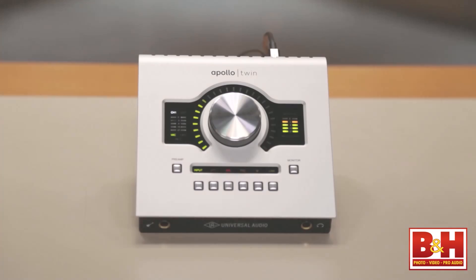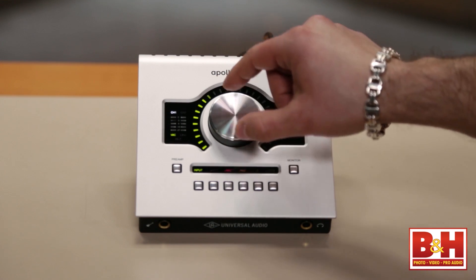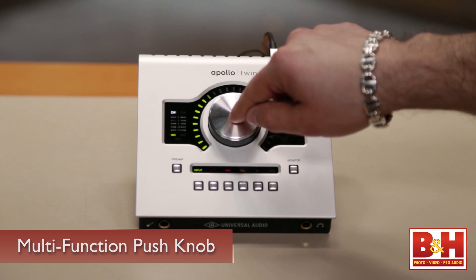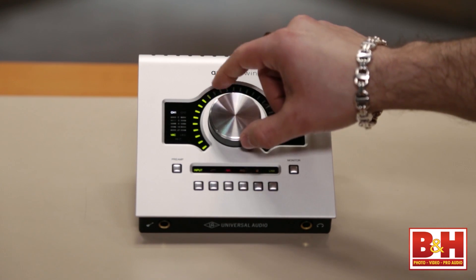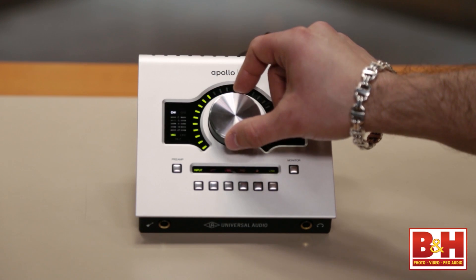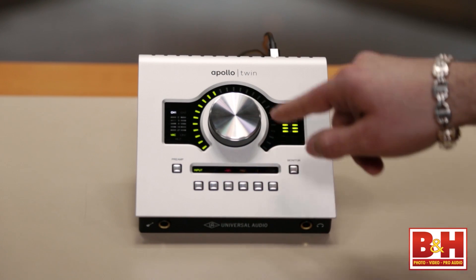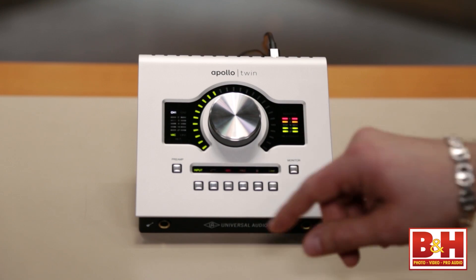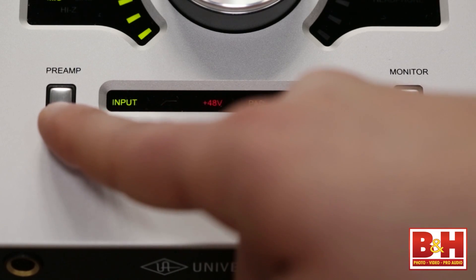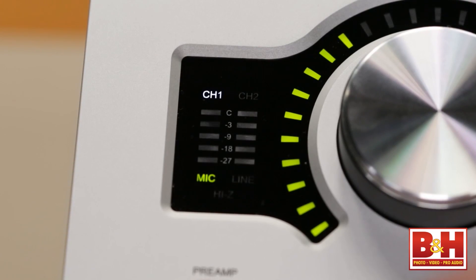We've got a terrific-looking faceplate. Let's demo some of the features on that. What we've got here is a single-knob approach to things. This is actually a multi-function knob — one of those functions is a push, so we can change between channel 1 and channel 2. This is also our preamp control and volume control depending on what we're looking at. We've given you dedicated buttons as well, because the single-knob push thing gets a little daunting with too many functions. The first button on the left is our preamp control, which toggles between channel 1 and channel 2.